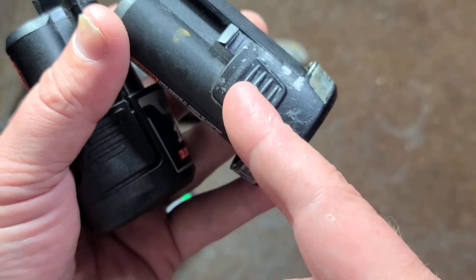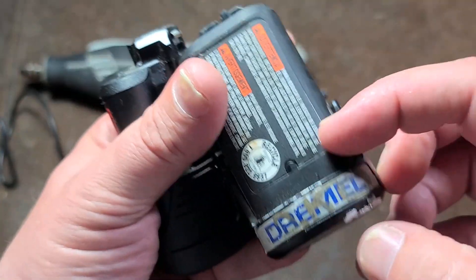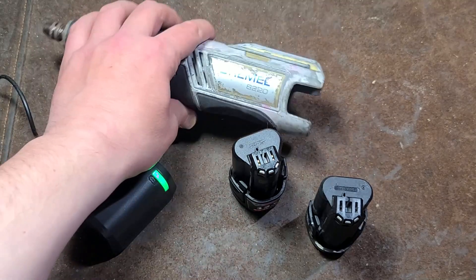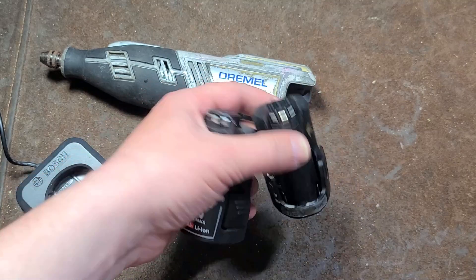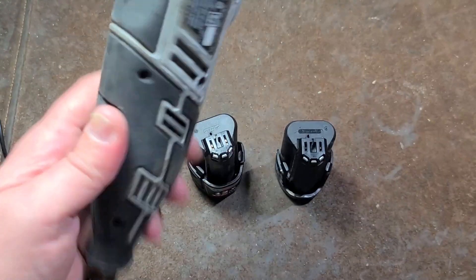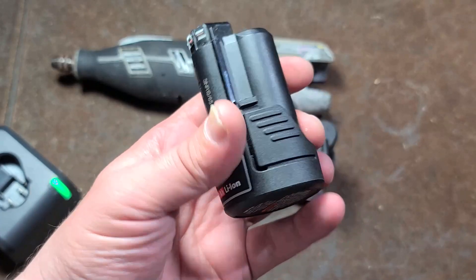All you have to do is cut a slice off the side of this, just a little bit right here, and then you could use the Dremel battery in a Bosch 12-volt tool — you'd just have an odd little gap. So that is just what chaps my hide that Bosch did that: make a different set of tools that basically use the same batteries, but change the molding on the batteries so that you have to buy one with a gray label and one with a black label. I'm gonna go do a little performance test to show how much better this 8220 is versus the old school 10.8-volt.